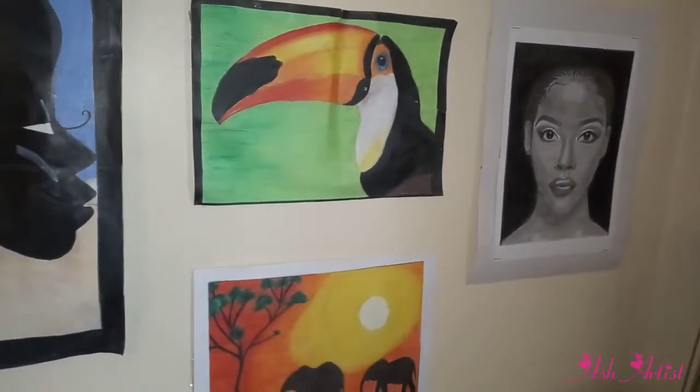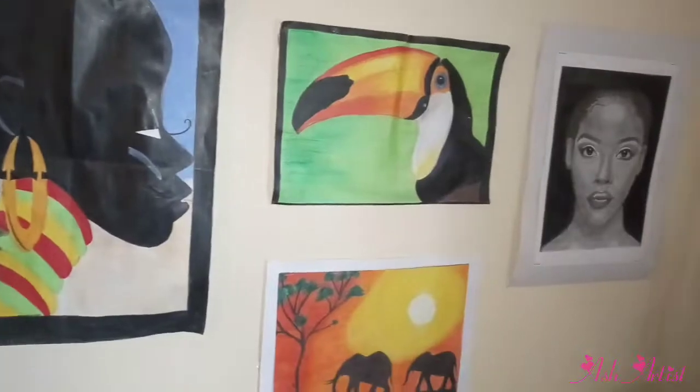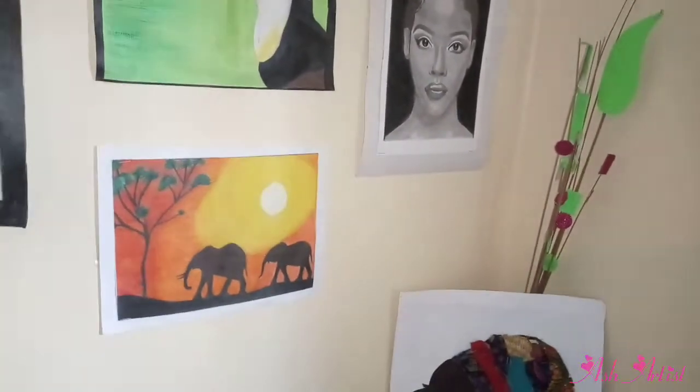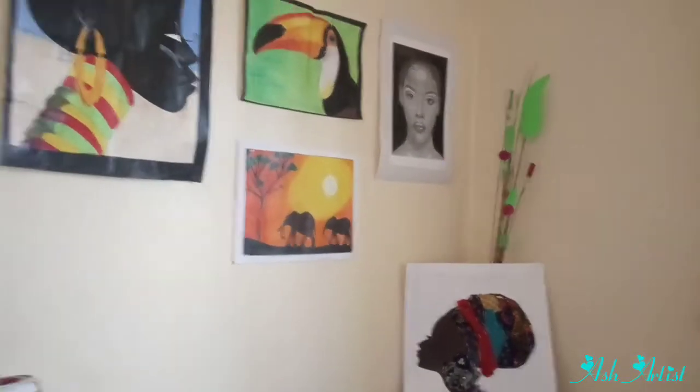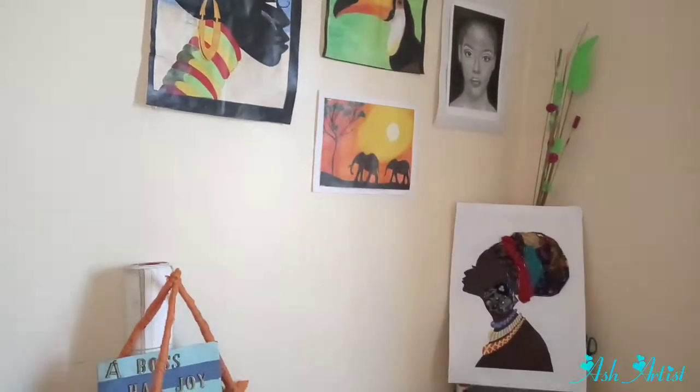Hello guys, welcome to a new video — welcome back to my world, and it's all about art, art and more art. Today I'm going to be showing you the basic starter pack for artists in Kenya, and I hope you find this video helpful.